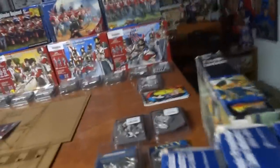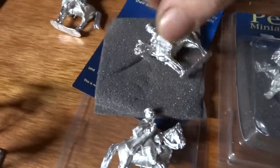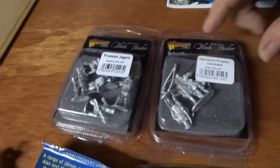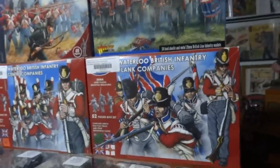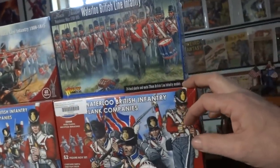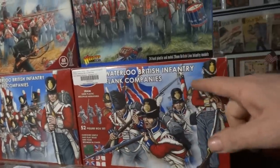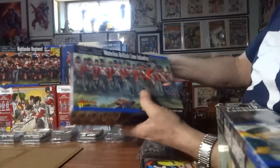For the first time I also have some Prussian blisters. We've got mounted field officers, we've got Blücher and his command here. There's Blücher and his stuff, and we've got some Jaegers and Prussian command. Over here we've got some British — these are Victrix and there are about 52 in a box. These are British line flanking companies. And we've got some Black Powder British right here — three boxes.